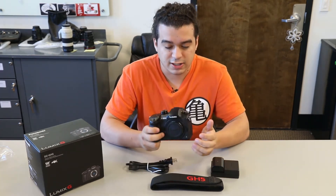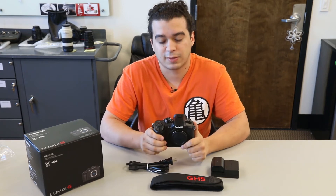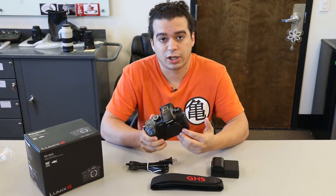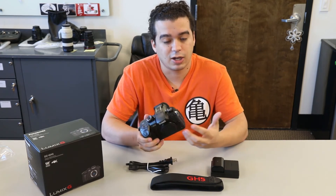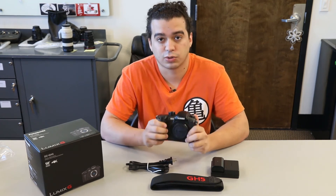Another thing about the body — it's inside the camera so you can't really see it — but this camera has built-in image stabilization, or IBIS for short. So it doesn't matter whatever lens you put on it, even if it doesn't have IS, it will now have IS because the camera has it built into the sensor. That's a pretty cool feature.